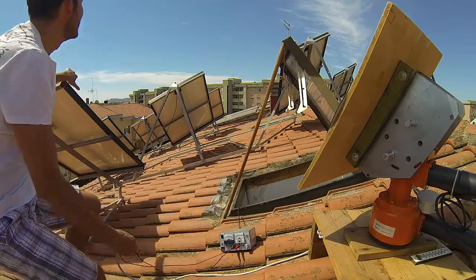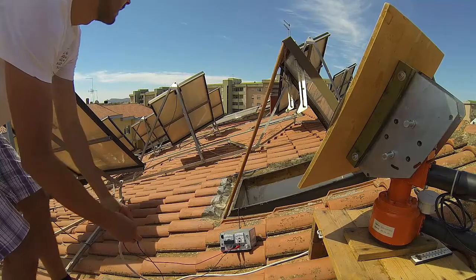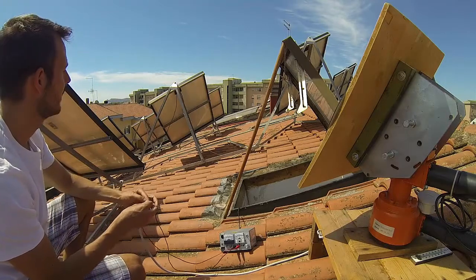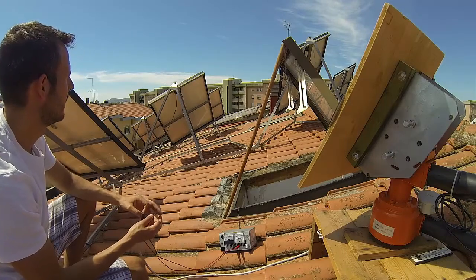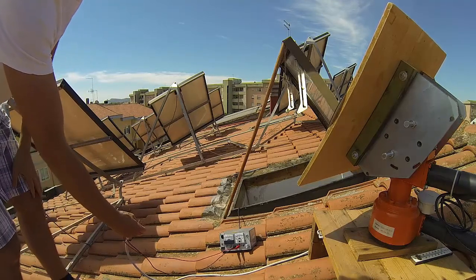There is a problem — I'm sitting on the solar panels of my neighbor.